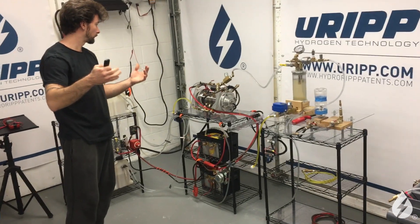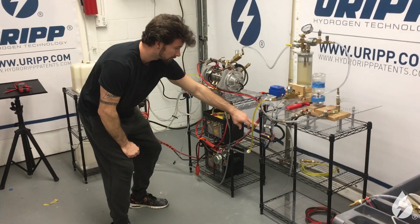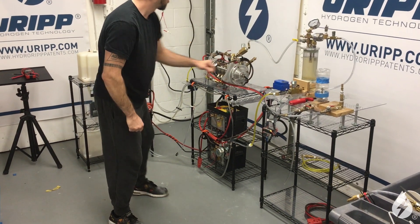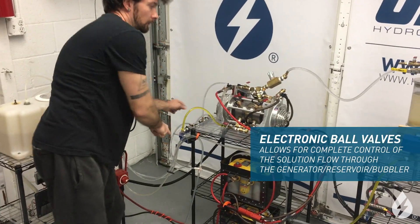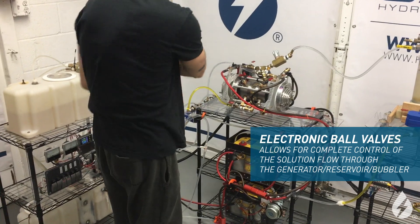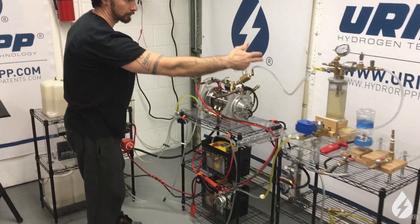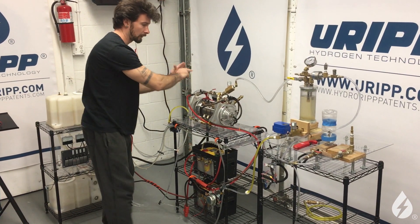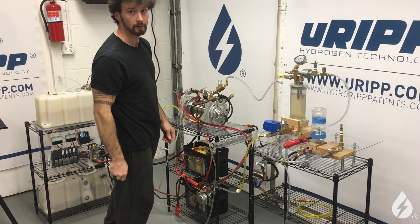We want to be able to modulate it. So what we're going to do is utilize this switch here, which shuts off this valve and the two over here for the feeds and drains of the generator. So instead of having the solution running and flowing through it while the gas is being created going to the backtrack, it's going to seal this off and everything is going to go directly towards our natural gas jet.